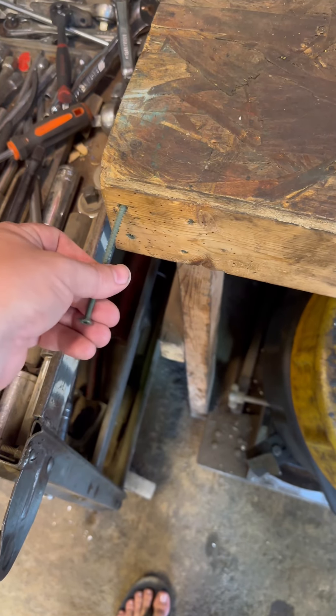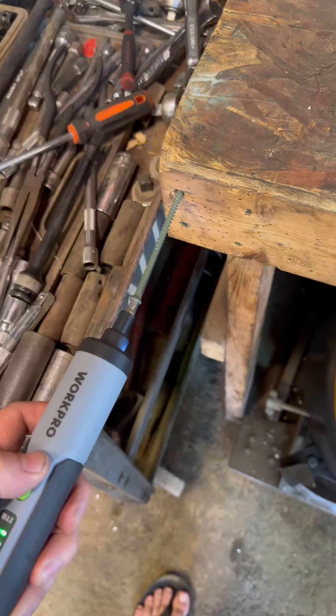Very impressive for the price — I did not expect that out of this little thing. So we've got a new gadget to add to the cordless tool shelf. Let's put this guy back in the hole where he belongs.